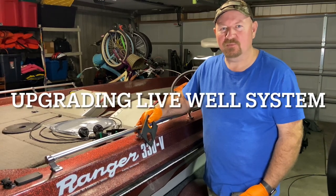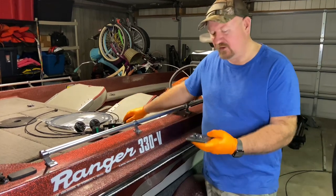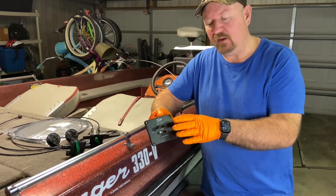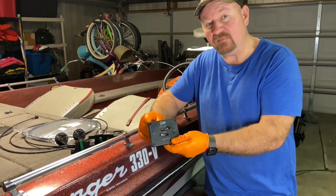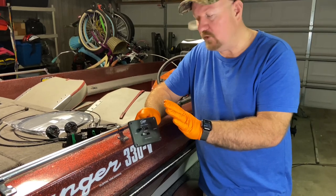Hey YouTube, my next project is to upgrade the live well system on this Ranger 330V. It's got the old original controls and original valves along with the cables, and the valves aren't working right — they're worn out. You can't get these kind of controls or cables anymore, so I'm going to upgrade to the new style.